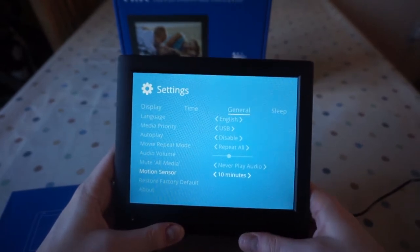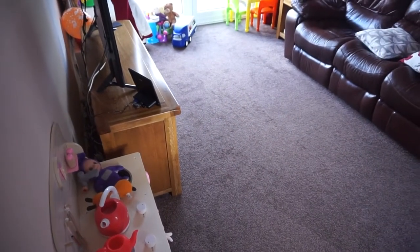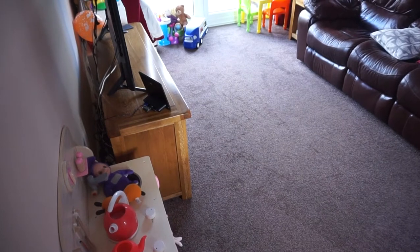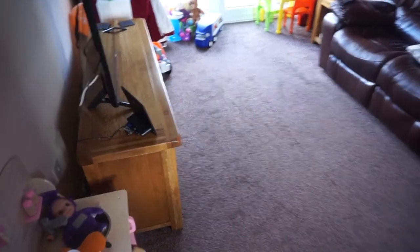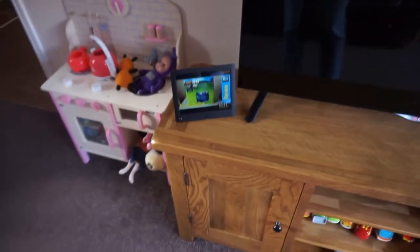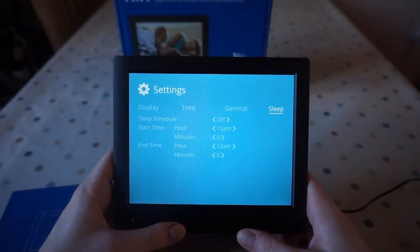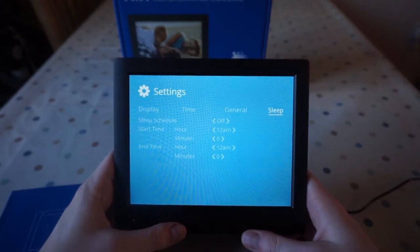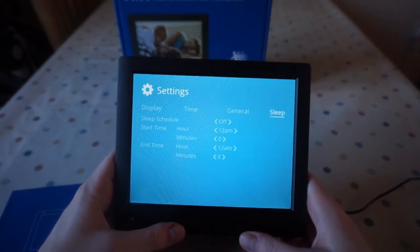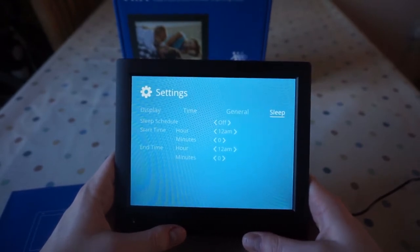And then there's the motion sensor — I'll give you a demo of that now. I'll set it to five minutes. So there's the photo frame. I left it for five minutes to see how the motion detection works. It's definitely off. And now it's on! In the sleep setting, you can also schedule it to not turn on at all during certain hours. So if you had this in a bedroom and didn't want it to activate when you were moving around in bed, you could set times when it was on.